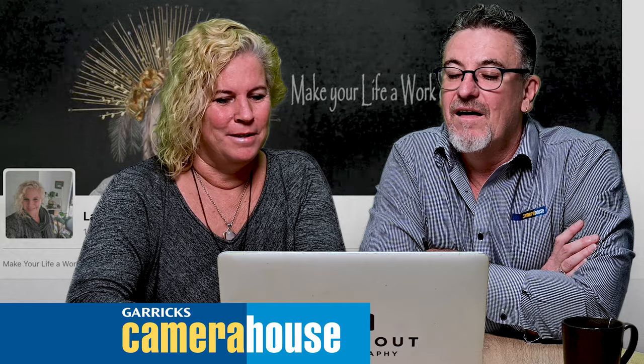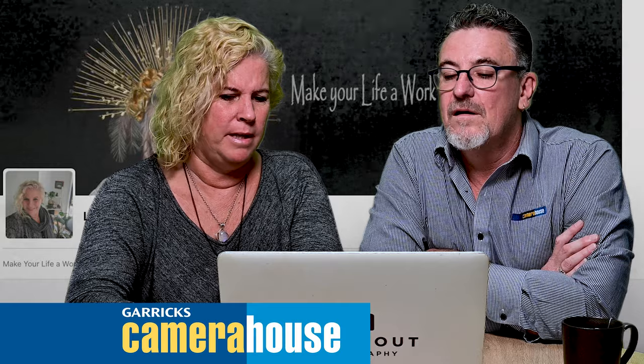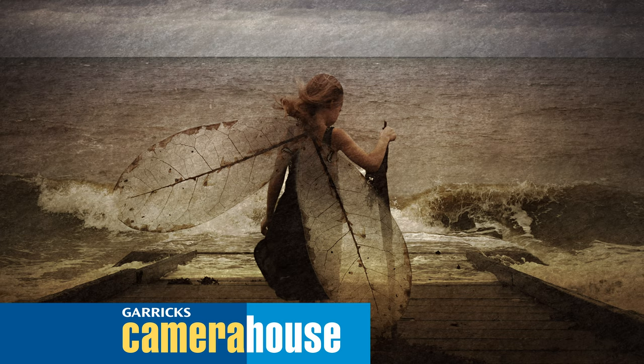After that I put what is called a texture image on top. This is a photograph I took of a rock with quite a nice texture. I place that over the top of the image and then start using the opacity bar again, turning that image right down until we get to a nice opaque. Wow, that looks like painting — that looks great!